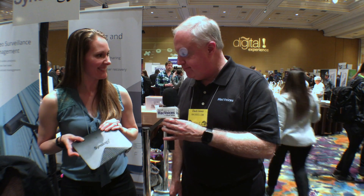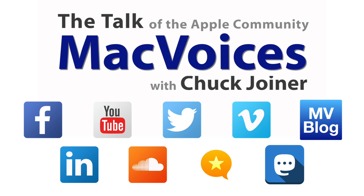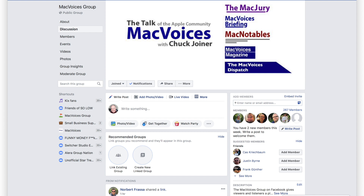The website where folks can go to learn more is synology.com. Steph, thanks so much for the time. More from Pepcom and CES in Las Vegas — I'm Chuck Joiner. Thanks for watching. Visit macvoices.com for show notes and to connect with Chuck on social media.